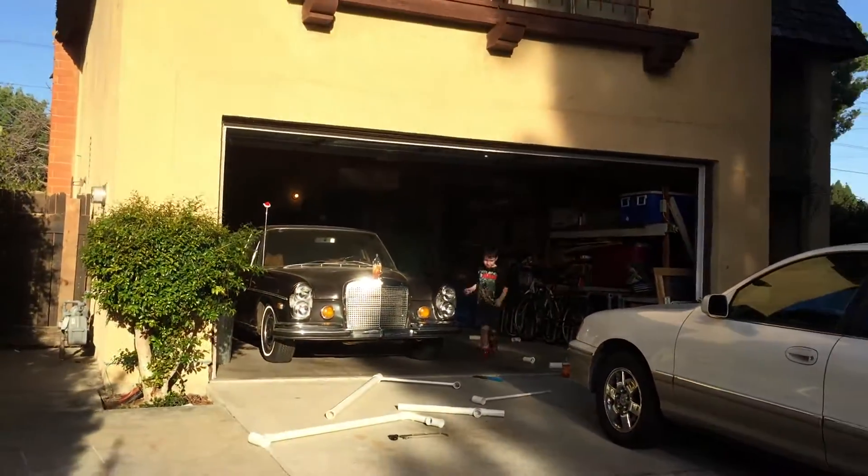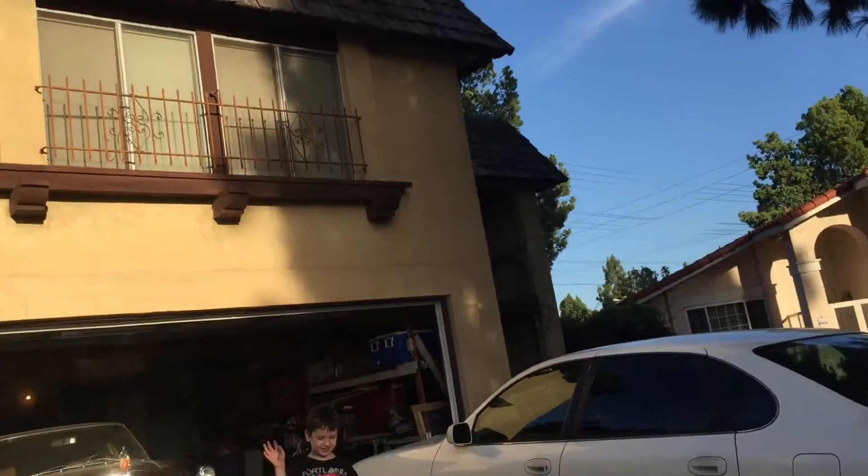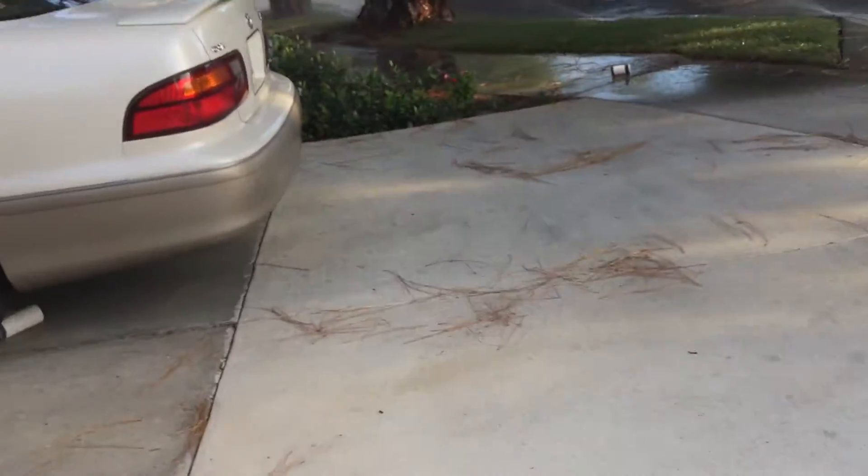I mean, the whole thing fits inside of my garage. What up, Andy? I was just messing with you — can you be the cameraman?